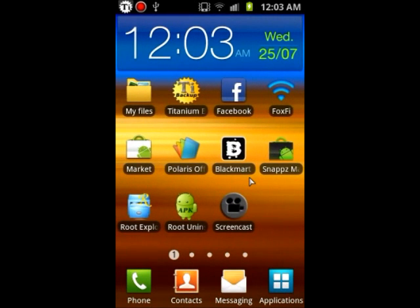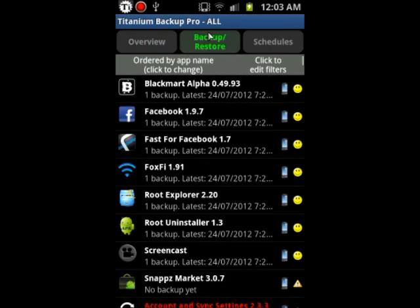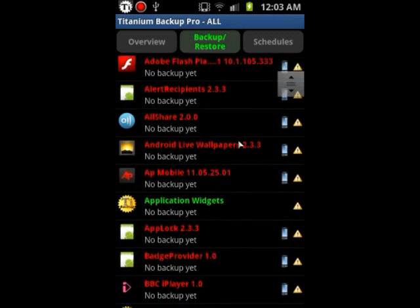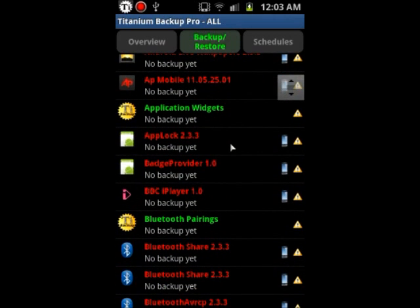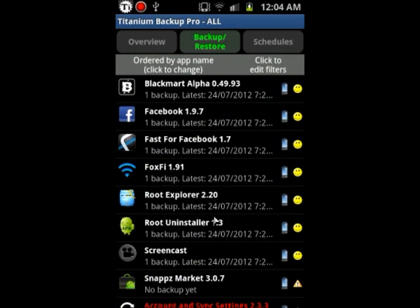For Titanium Backup, what I usually do is use it just to backup my apps. I don't really use it to backup everything unless you want to backup system data and other stuff — then I suggest restoring it to the same ROM you backed it up from. The reason is that sometimes system data and some other apps contradict with other ROMs and you get glitches, freeze ups, and boot loops.